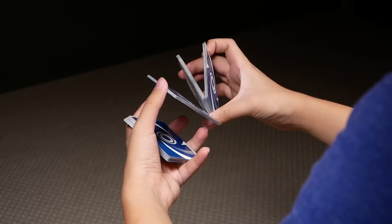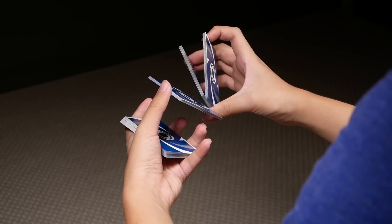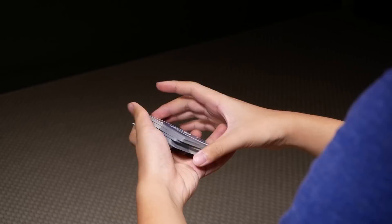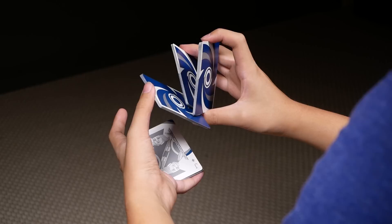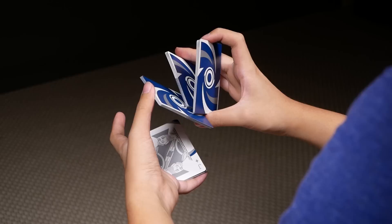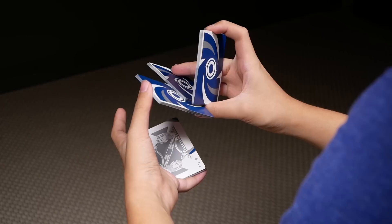And you want to extend the bottom packet outwards by letting it rest on your middle, ring, and pinky. So that looks like this. Then, with the other packets, it'll look like this. You're going to place your middle and ring on top of this middle packet here. You're going to have your pinky on the right edge supporting it. What you're going to do with these fingers is you're going to press downwards on this packet, like so.